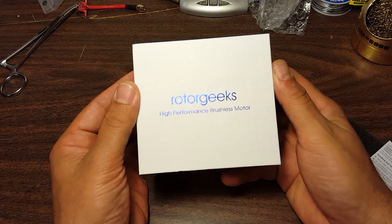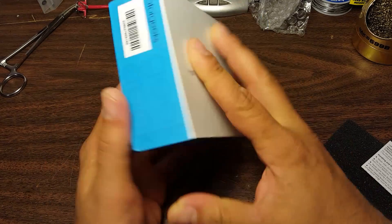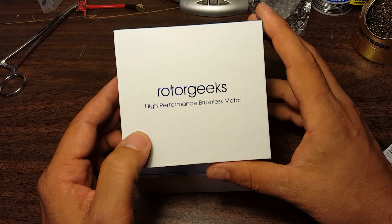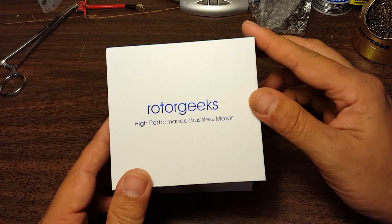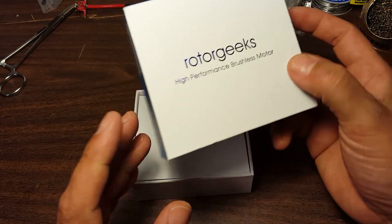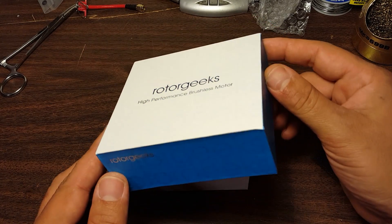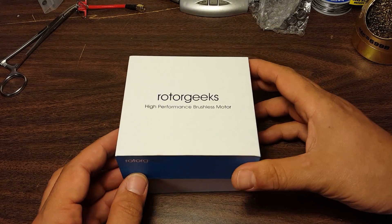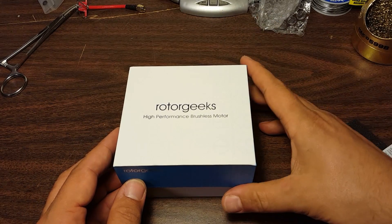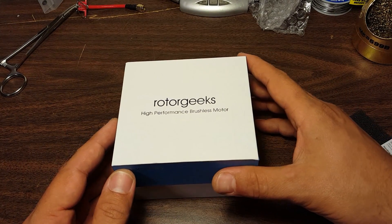These are some motors from Rotor Geeks — the 2700KV 2205. I'm really excited to try these. I was legitimately impressed with the packaging. Who cares about packaging, right? You're going to take it out, throw it away, bash the motors, never see it again. But what does this packaging really cost Rotor Geeks — like a dollar at most? You already paid 25 bucks for the motors, what's a dollar? And it is nice when you pay $100 for a set of motors to get a little bit of class in the packaging.